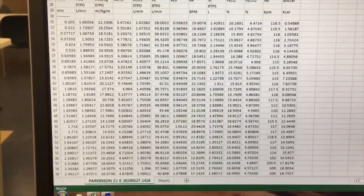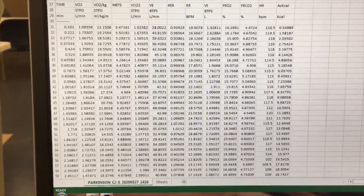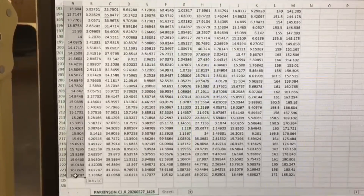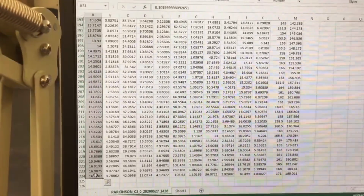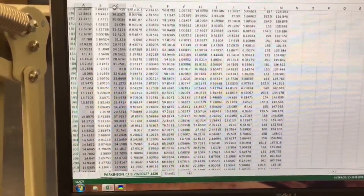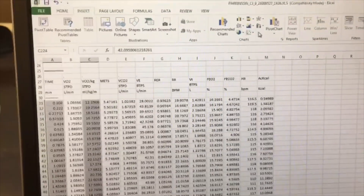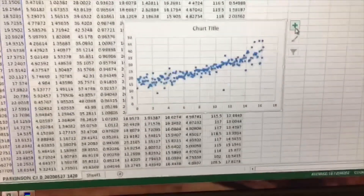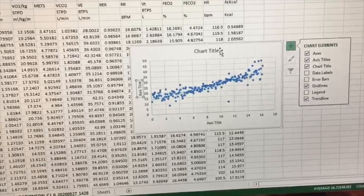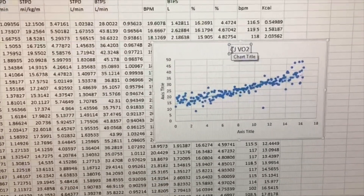Now we're going to make a graph to see whether he plateaued or not. We're going to highlight time, then hold the control button and go up to the VO2 in milliliters per kilogram per minute. The first column will be your X and the second column will be your Y. We'll do an insert scatter plot and add axes titles and a trend line. We're looking to see if that plateaus. We can label it VO2 with the bike.